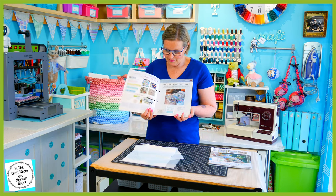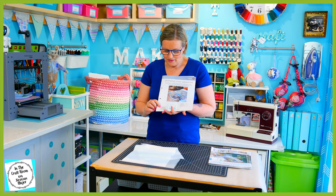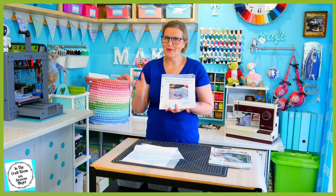But this is the first time they've actually mentioned it. It says here, important: store the cream spot fabric received with this issue for when you come to do the border for your quilt. So we're spot on.